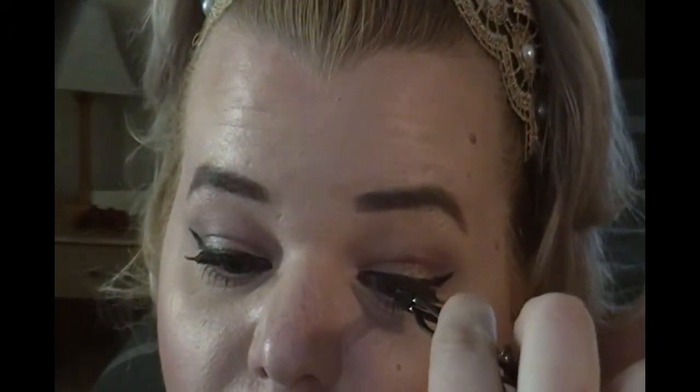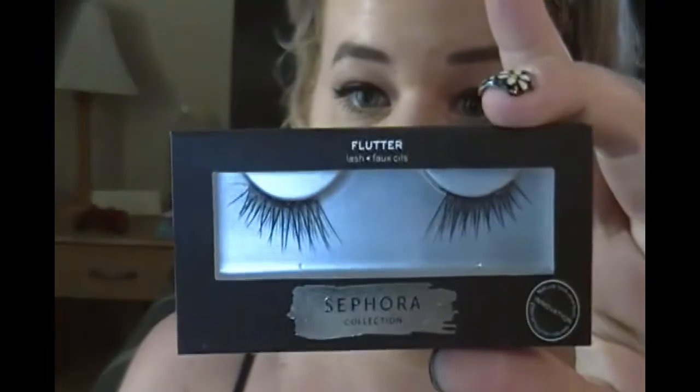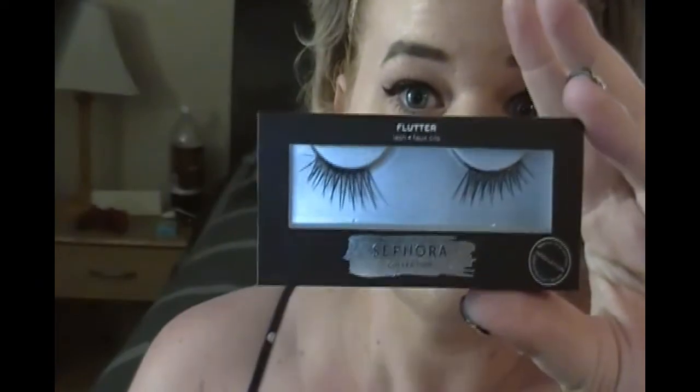Place it on the outer corner of your eye. I like to look down when doing this to get a good feel for placement. This tool is great because it's curved so it follows your lash line. I actually like to place my lash on with my fingers first, then go in with the tool to push it onto the lash line. The flutter lashes from Sephora that I'm wearing already come in a half size — very easy.